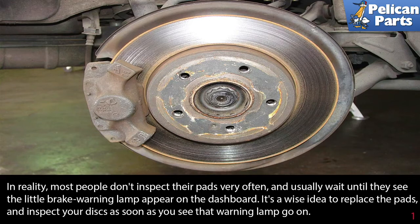In reality, most people don't inspect their pads very often and usually wait until they see the little brake pad warning light appear on the dashboard. It's a wise idea to replace the pads and inspect your discs as soon as you see that warning lamp go on.